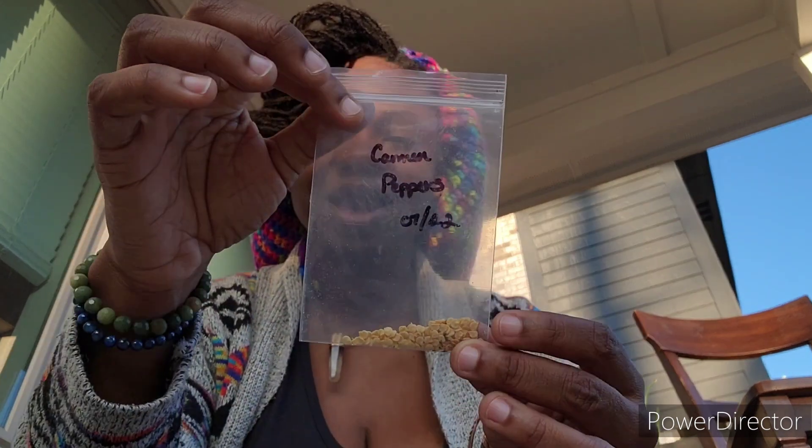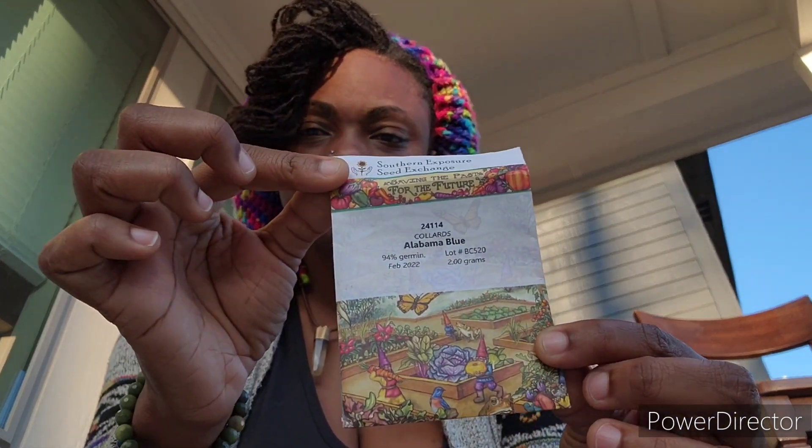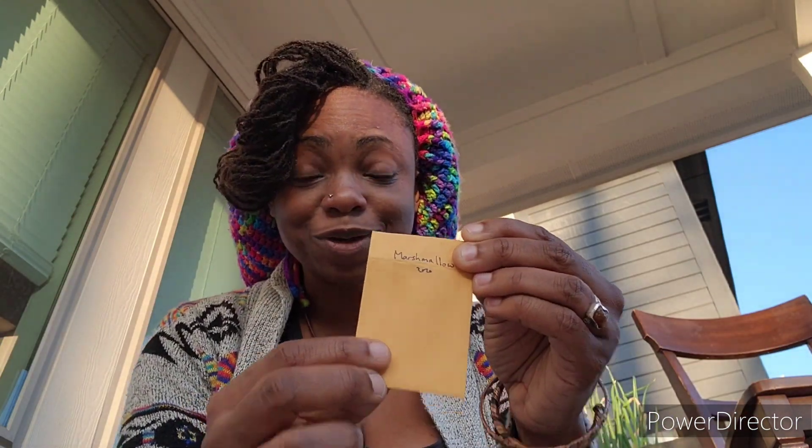I have Carmen pepper - I bought a Carmen pepper plant from the nursery last year and it gave me a few peppers but the plant died, so I got the seed and I really want that pepper back. These are Alabama blue collards from Southern Exposure Seed Exchange. Marshmallow - if you've been following me, you know I've been trying to grow marshmallow. I planted some in the bed and also in a pot, and I'm also gonna see if they need cold stratification.